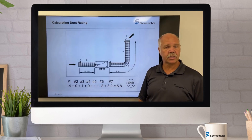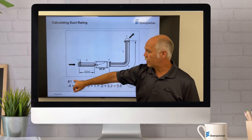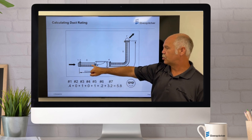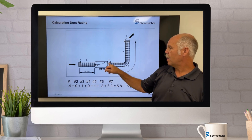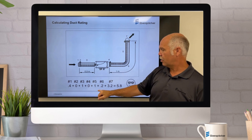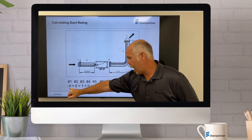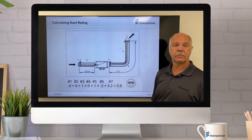Now let's lay out a system very quickly as an example. The inlet grill on this installation is 0.4, the connector is 0.0, the ductwork prior to the heater is 1.0, the hood is 0.0, the ductwork after the heater is 1.0, the bend is 0.2, and the grill is 3.2. If you add all this together, it equals 5.8 — your system is happy.